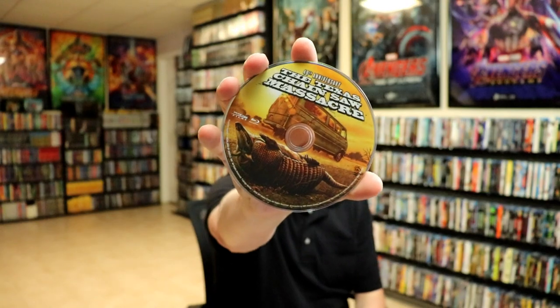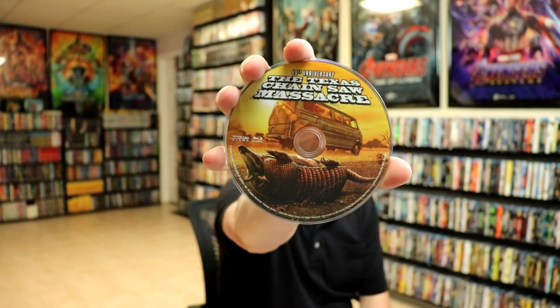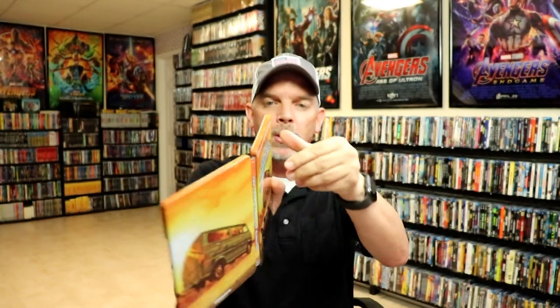On the inside, we do have a Blu-ray disc that matches the artwork, so really nice to have some disc art. It is unfortunate that we do not have any inside artwork on this particular release. But overall, I think it's a really beautiful looking Steelbook.